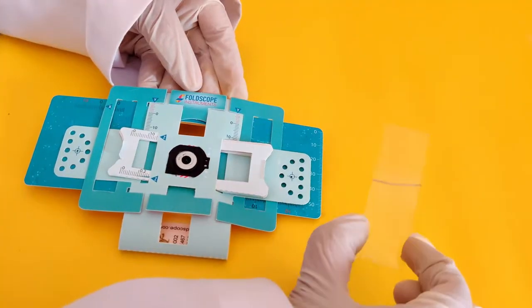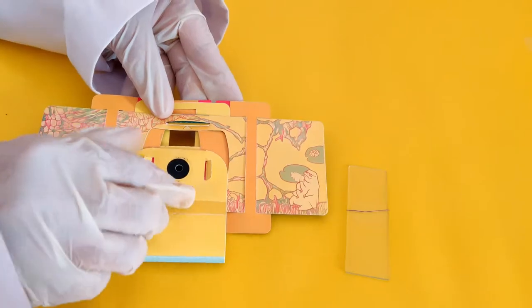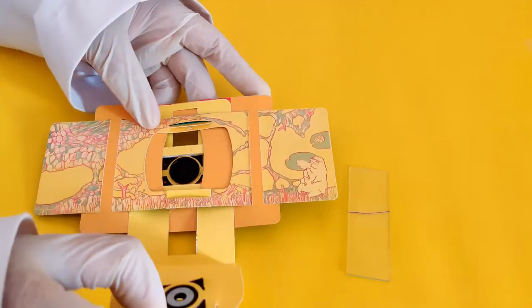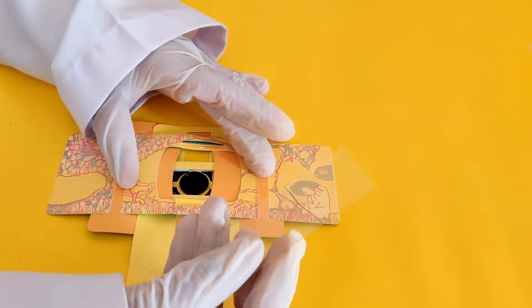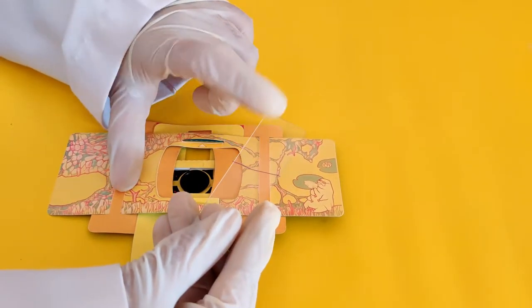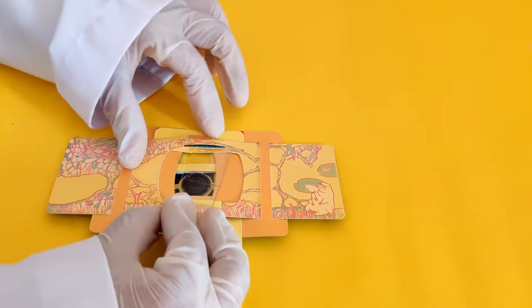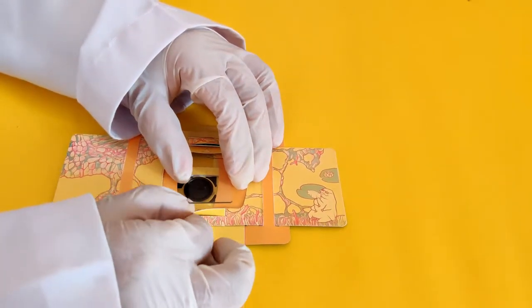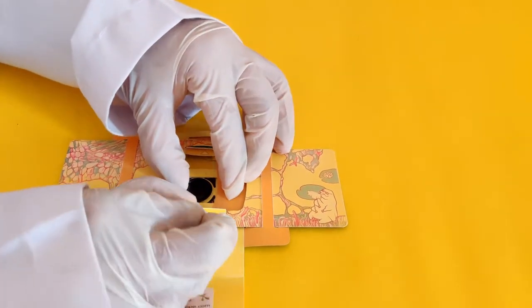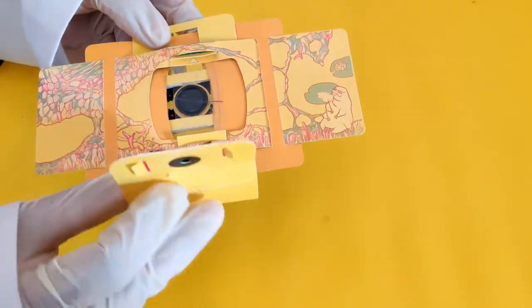The sample slide is now ready to be mounted in the foldscope. Flip the foldscope to the yellow side. Insert the glass slide into the two slits in the sample stage of the foldscope. Ensure the side of the glass slide where the sample is mounted is facing the lens. Close the flap of the lens stage of the foldscope.